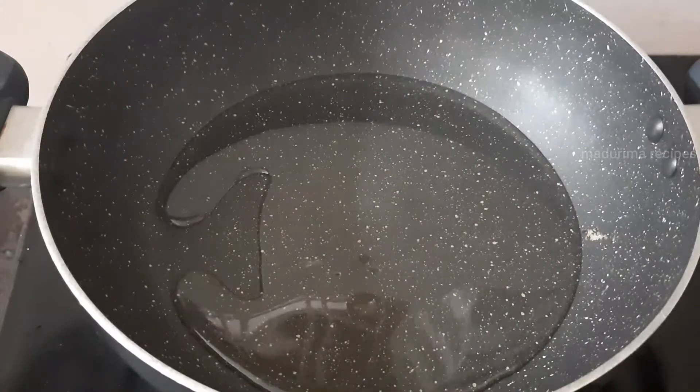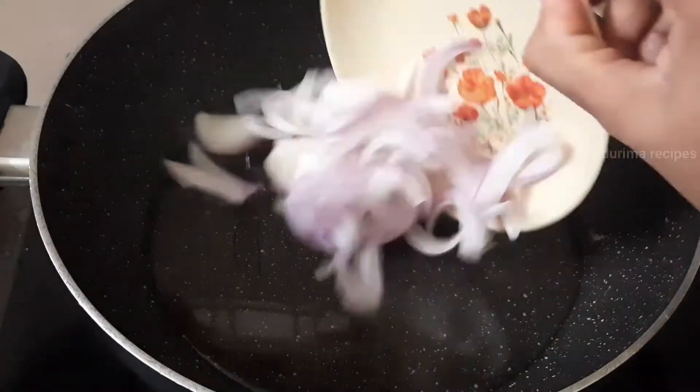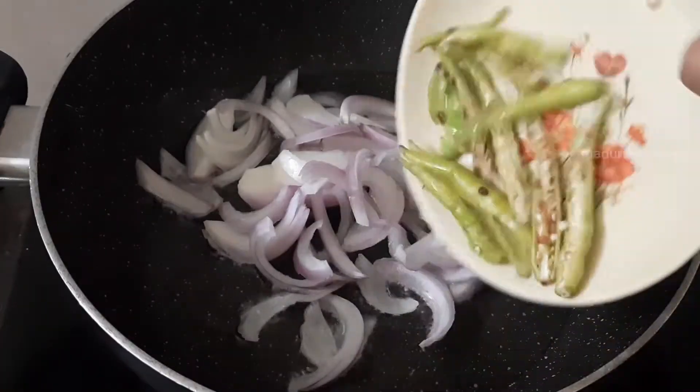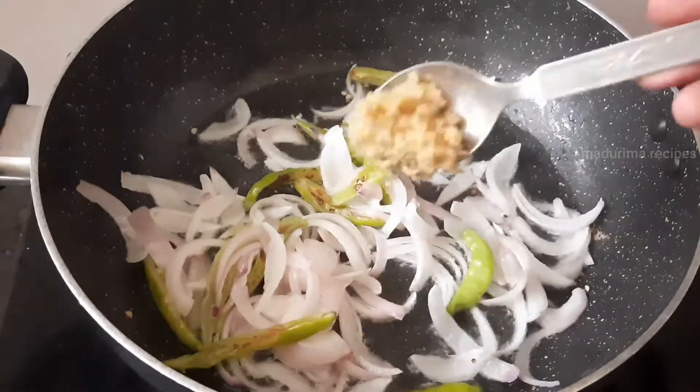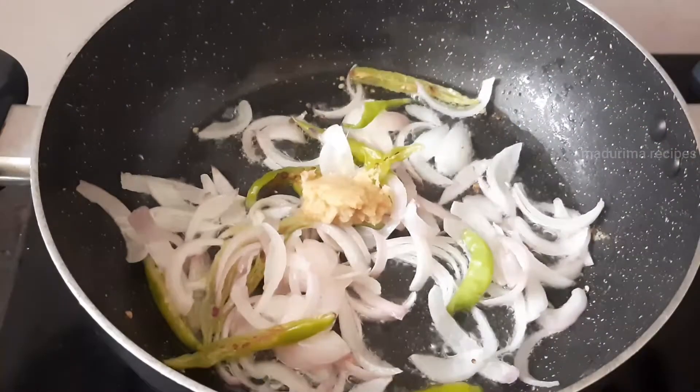First, let's put a pan on top of the stove. Add 2 tablespoons of oil, then 1 teaspoon of oil.